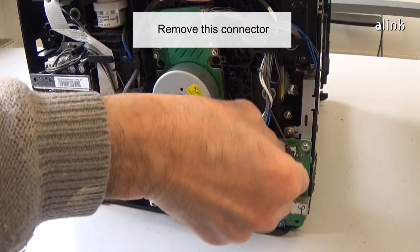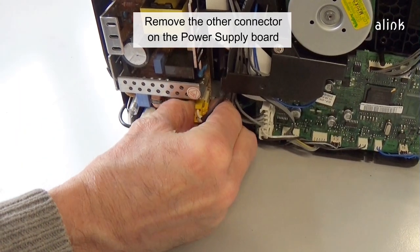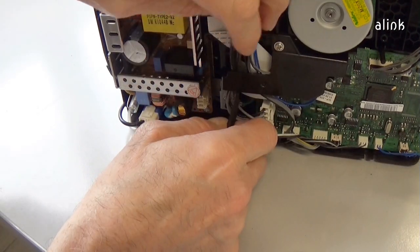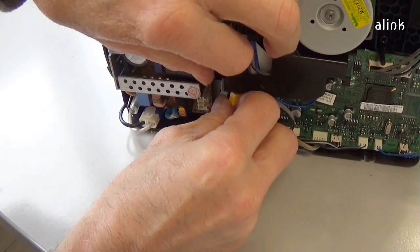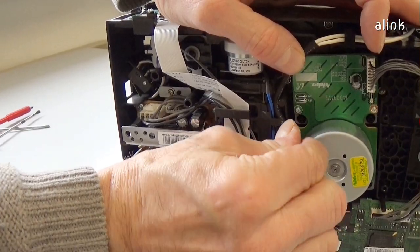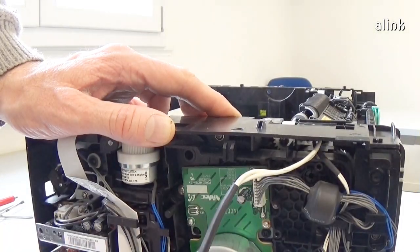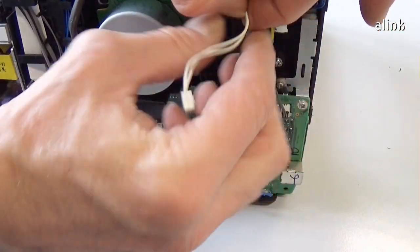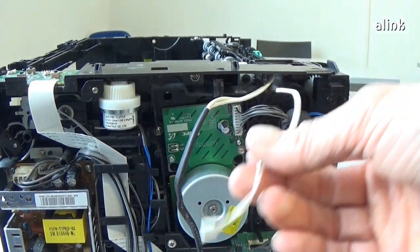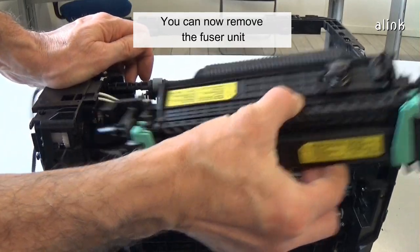Remove this connector. Remove the other connector on the power supply board. You can now remove the fuser unit.